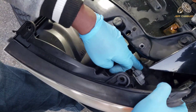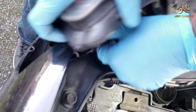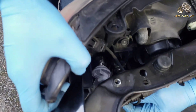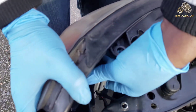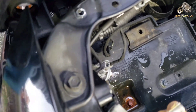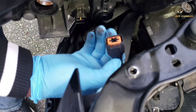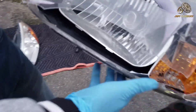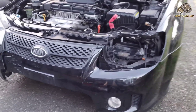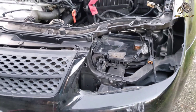Now unplug the lights. Down here is the turn signal — turn it counterclockwise and it comes right out. Be careful not to break it. There's the parking light, and then the main socket for the high beam and low beam. The headlamp assembly is all the way out. That's how the 2007 Kia Spectra looks without a headlamp.